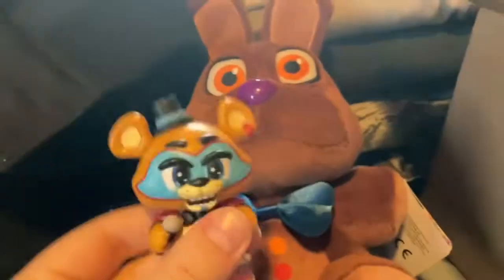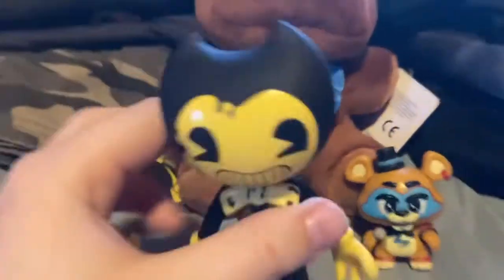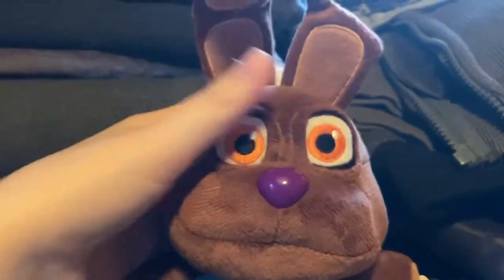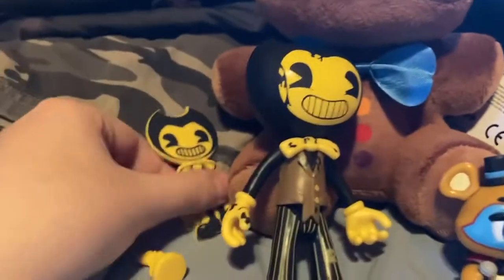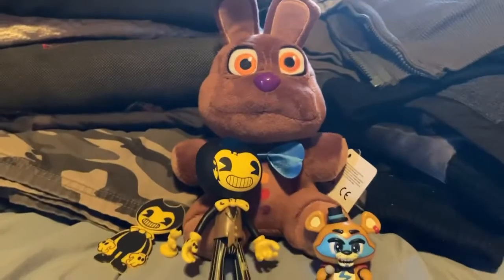It was Glam Rock Freddy, which isn't rare, but that's fine. So yeah, we got Chocolate Bonnie which I really love, Glam Rock Freddy mystery mini, and the Bendy figure. I also opened the Bendy off camera because it was a bit too hard to open on camera. So we got our Chocolate Bonnie, Glam Rock Freddy mystery mini, whatever Bendy this is action figure, and also a cutout and statue thing.